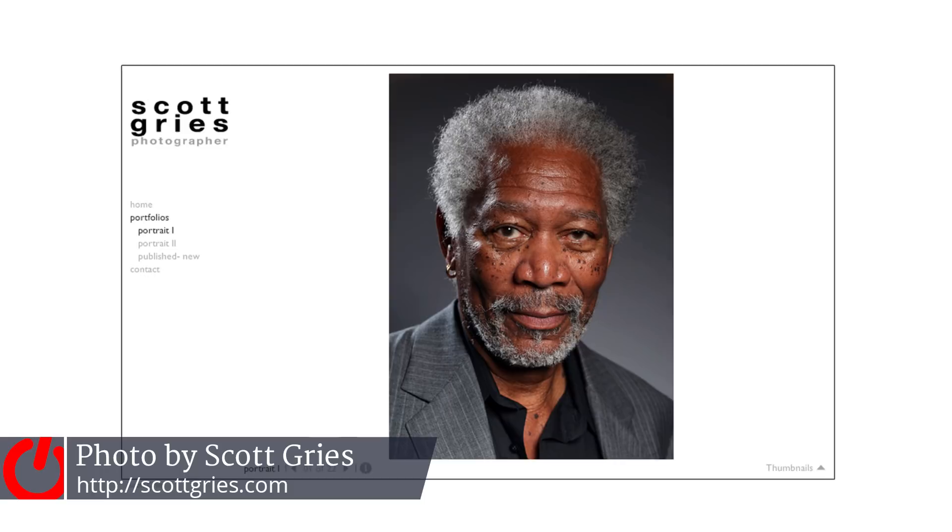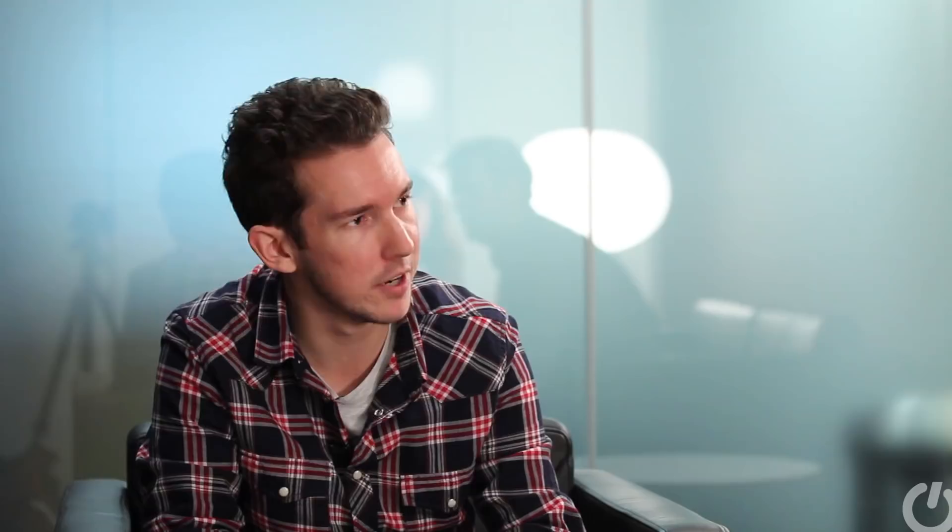I ended up finding a photograph that would showcase that well. It had a lot of detail. It had depth of field and a lot of different interesting elements to it. And that was the genesis of the idea.